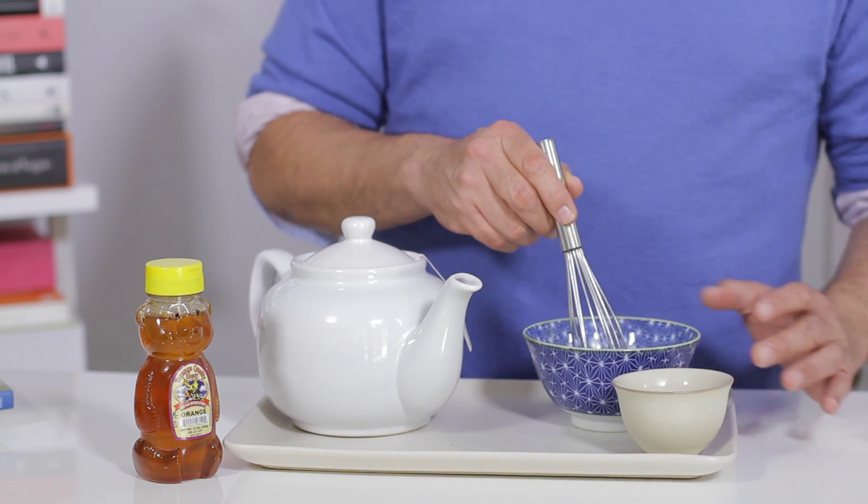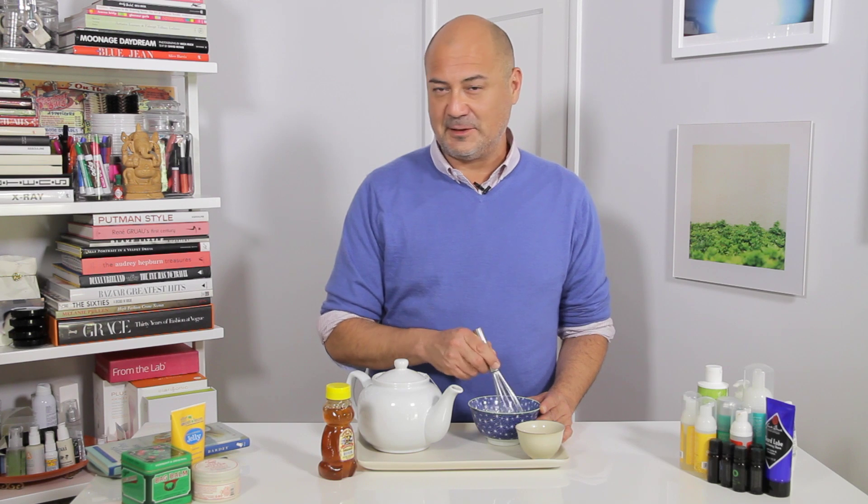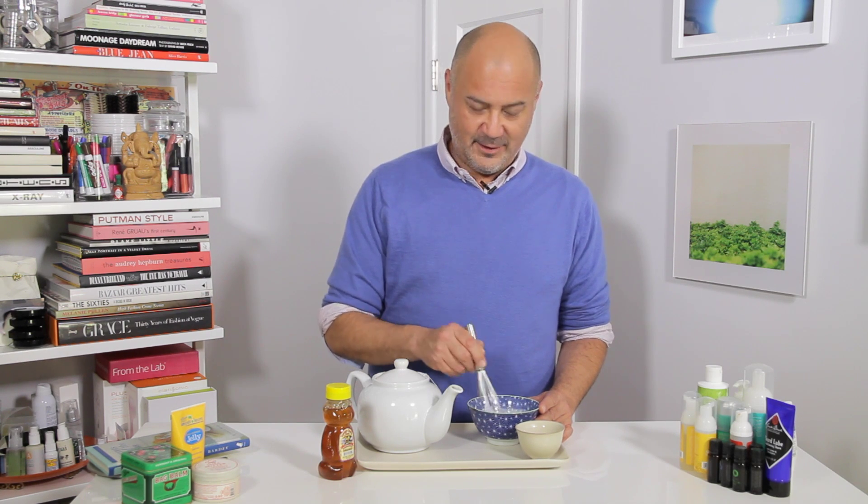You can use this as a mask or a facial moisturizer. It should absorb nicely, or you can leave it on as a mask overnight and your skin will look great. Once again, I'm Jeffrey Rodriguez, thanks for watching.